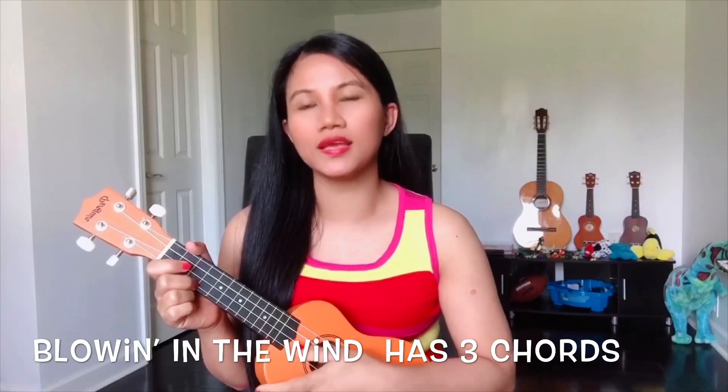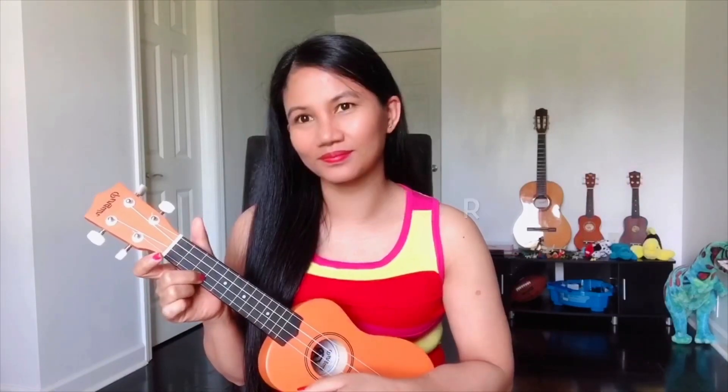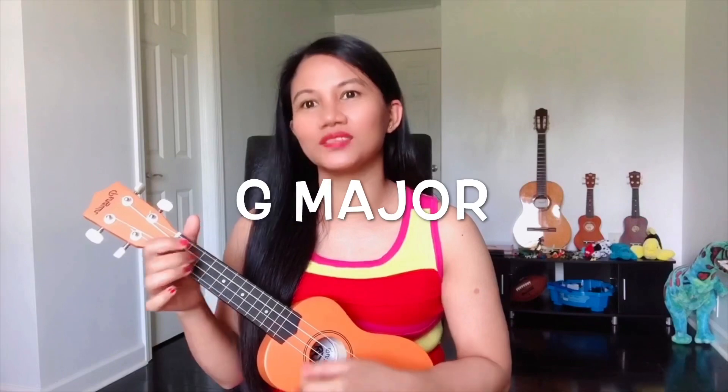Blowing in the Wind chords has three chords and that will be C major, F major, and G major.